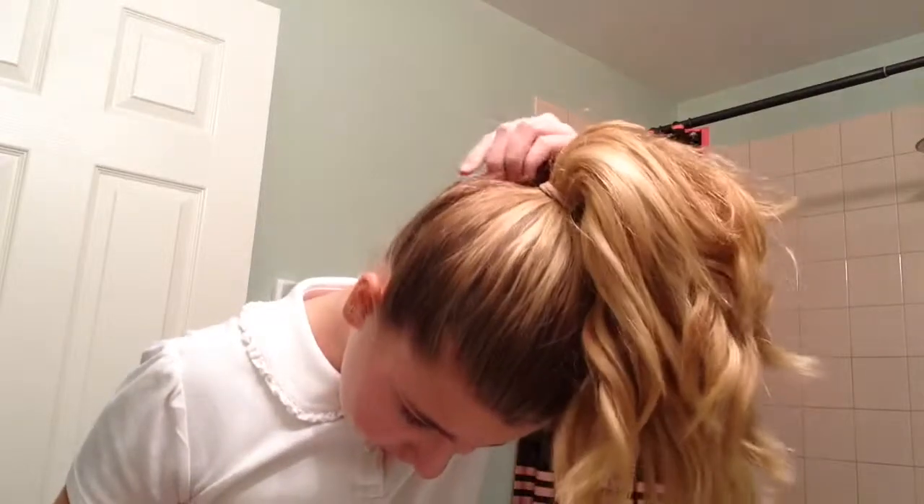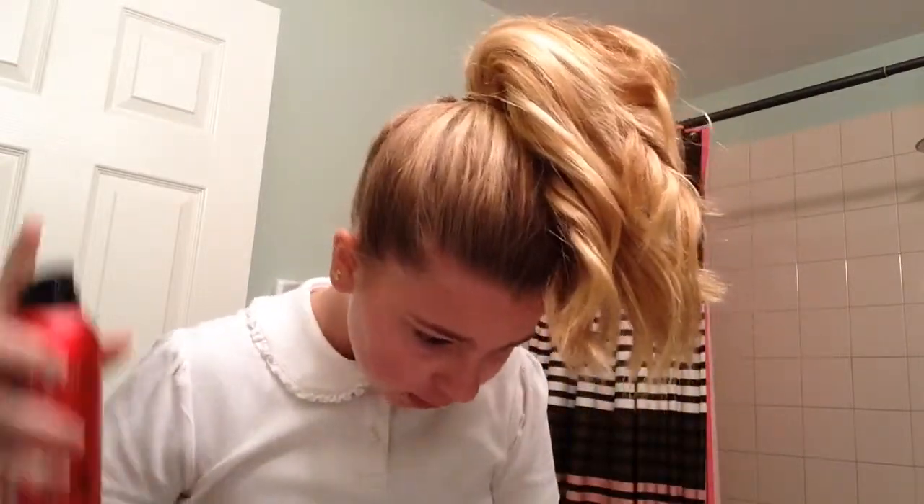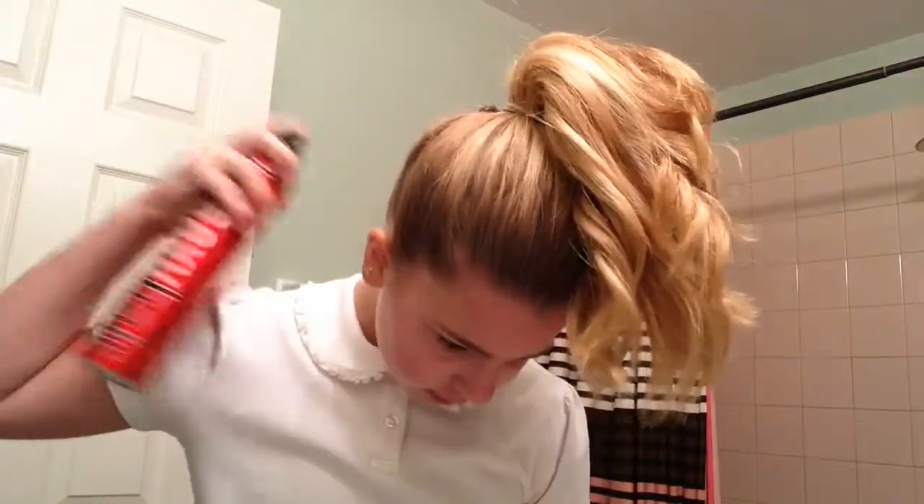Now you're going to take your hairspray and spray all around the ponytail — cover here, spray all here, then hold and spray. Spray the bottom here too. See it's a little messy here — that's the look. Take it and spray. If you want bobby pins, that's optional.